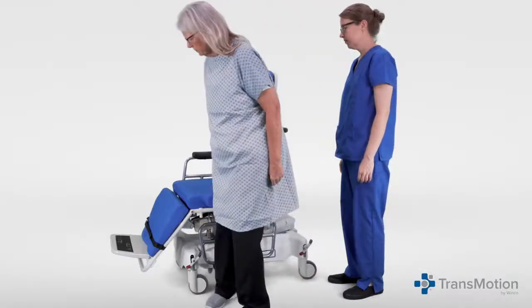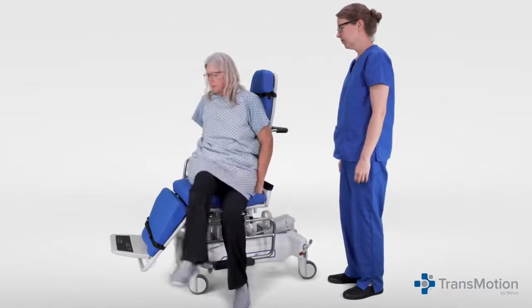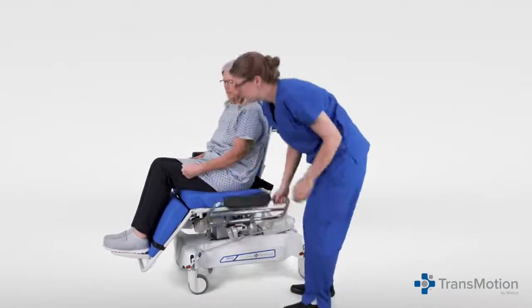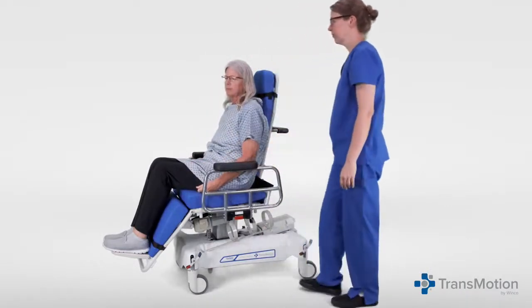For safe patient ingress and egress, ensure the patient enters and exits the chair from the side. Once in the seated position, move the side rail into the lock position.